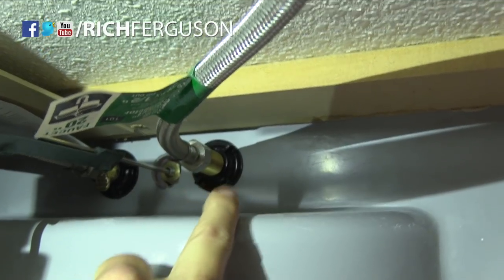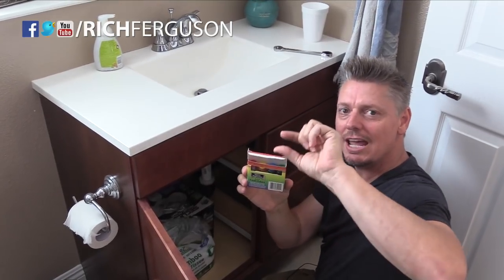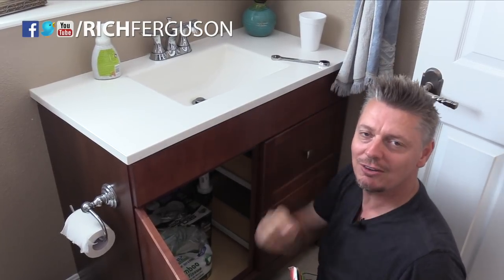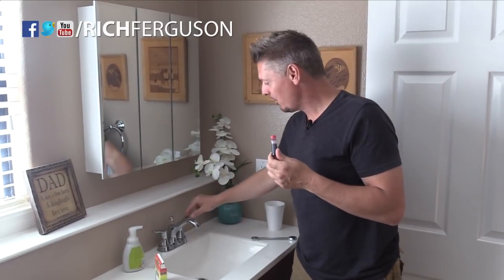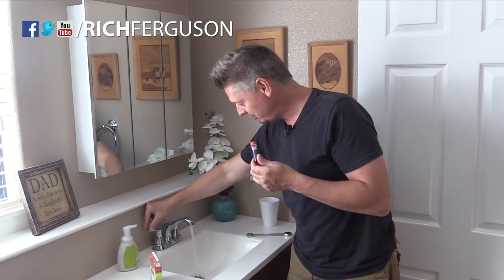Once you have the hose disconnected, pour the extra water into a cup. Then get whatever food coloring you want and put a handful of drips inside the hose and reconnect it. The next time they turn on the water, it's going to shoot out color. I used red and only put it in the hot water line — there are two lines, the cold is unaffected, so nothing happens until they turn on the hot water too.